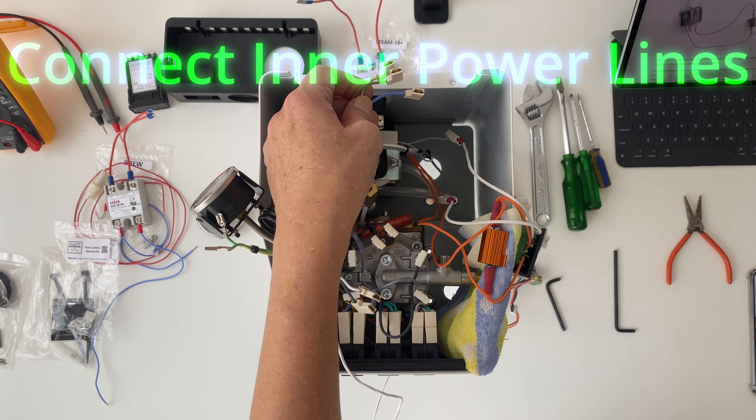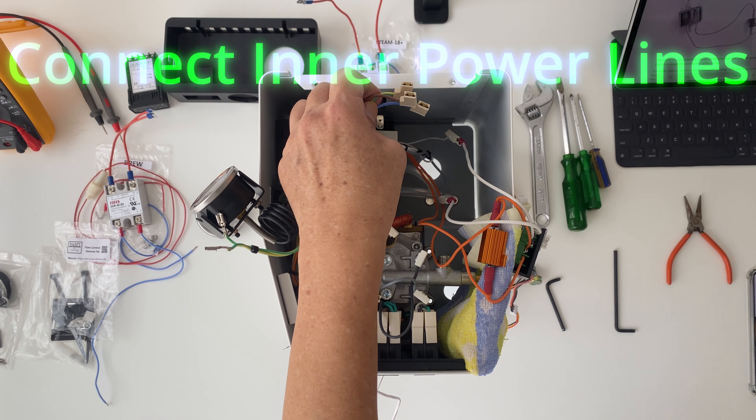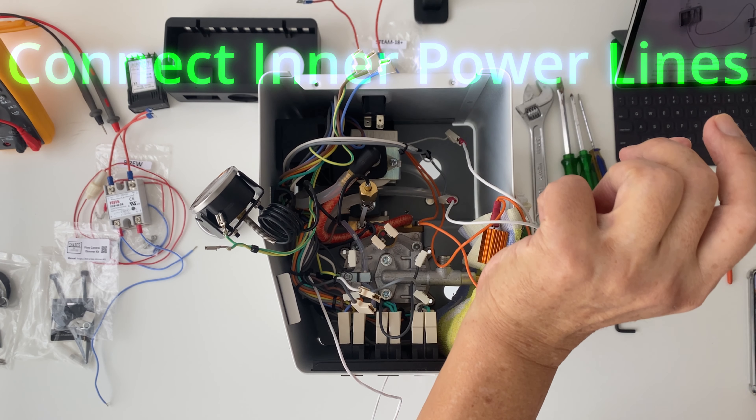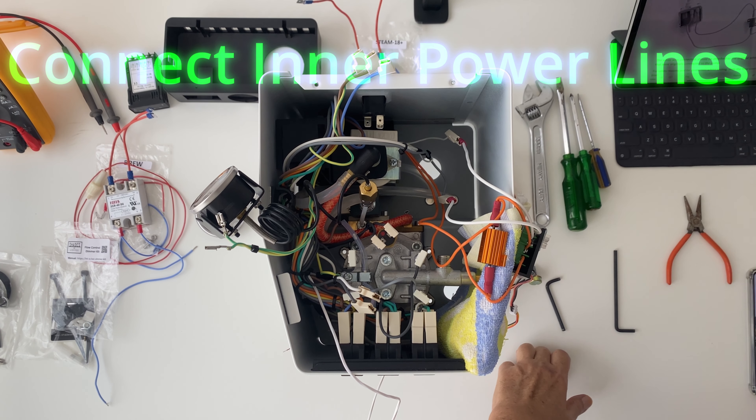Next step, reconnect the power supply lines inside the unit. This is just a reverse of our earlier process. Just make sure to get the cable color coding right.